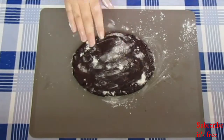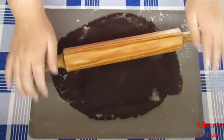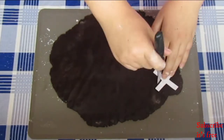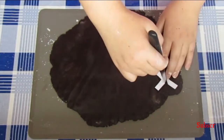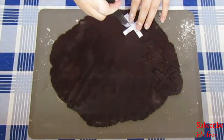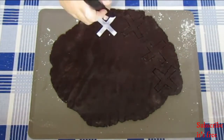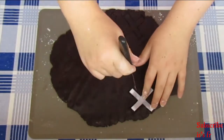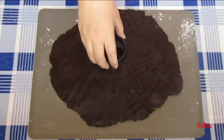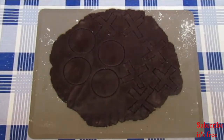Roll your dough out. Using an X-shaped stencil, cut X's out. Then with a circular cookie cutter, cut out circles. Bake at 180 degrees Celsius for 10 minutes.